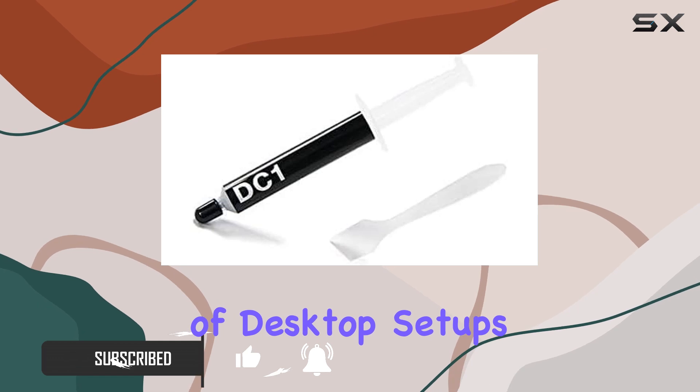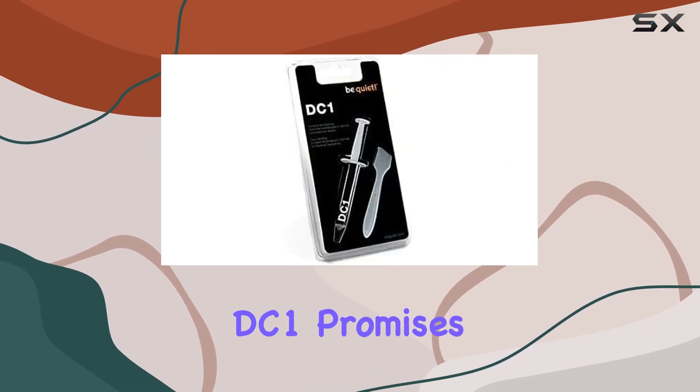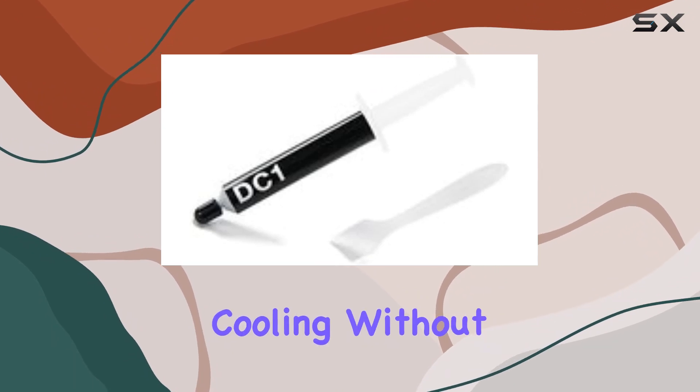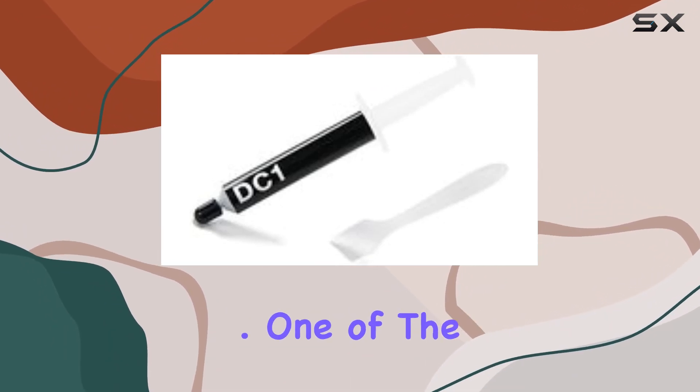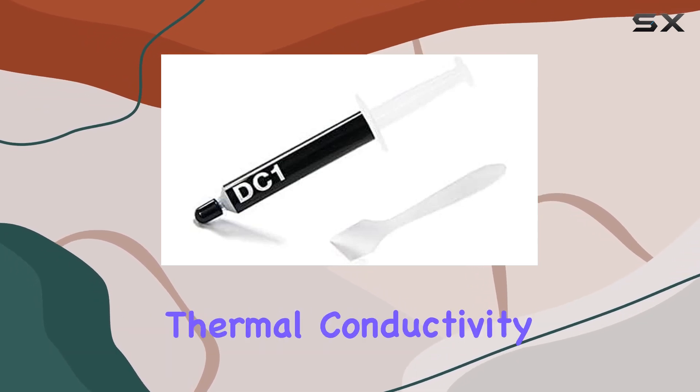Compatible with a range of desktop setups, including AGP graphics card interfaces, the DC1 promises to deliver efficient cooling without compromising on noise levels. One of the standout features of the BeQuiet DC1 is its exceptional thermal conductivity.